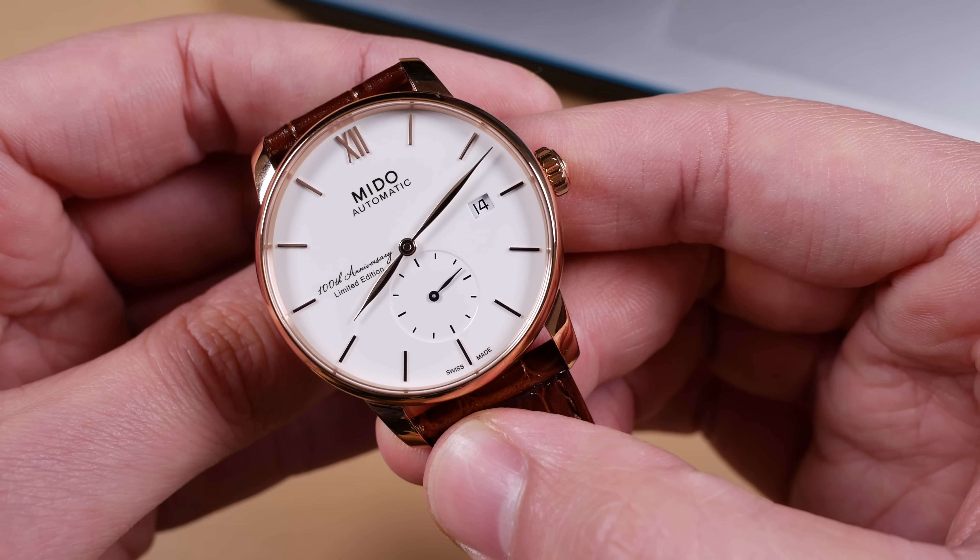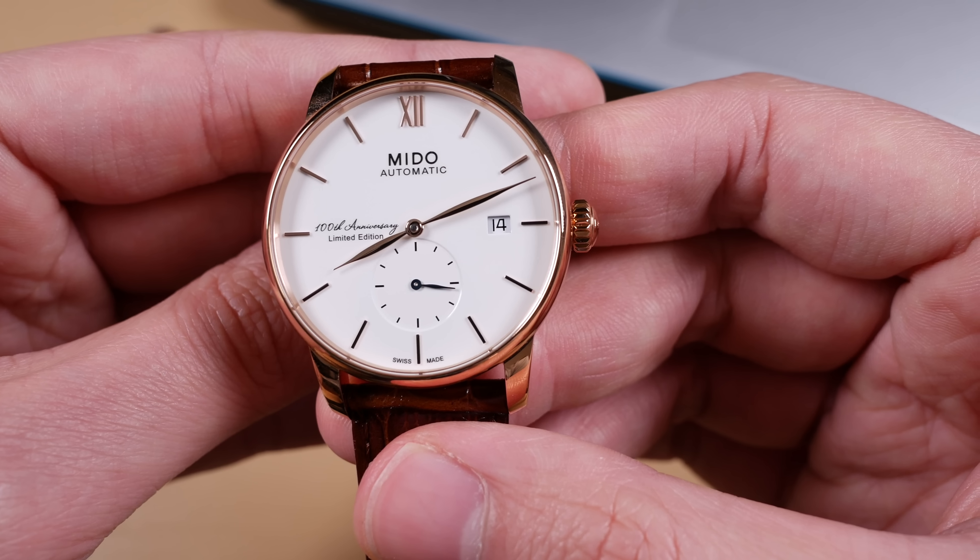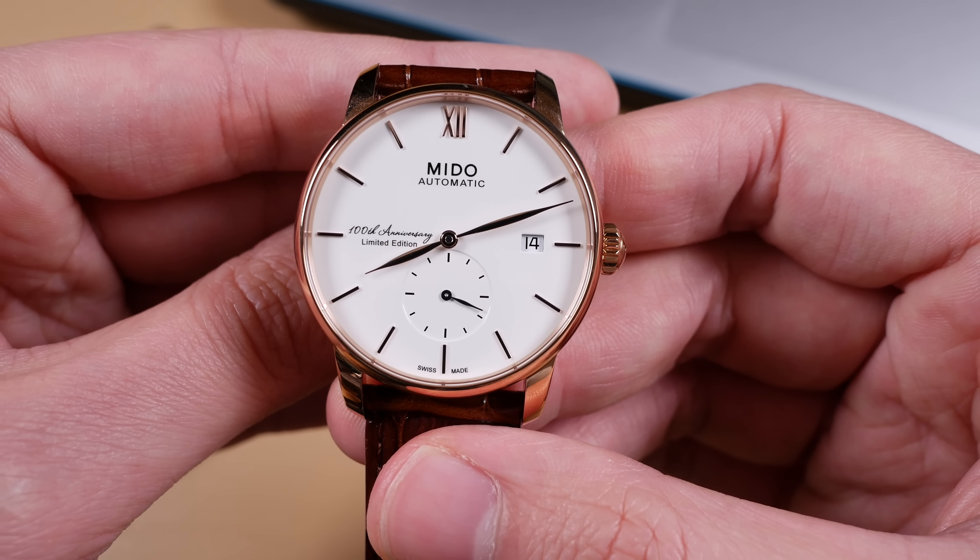The group was founded in 1918 and to celebrate they created a series of limited edition watches of one of their fan favorite models, the Barranceli. Mido made three separate limited editions to celebrate the past with the rose gold PVD here, the present with a stainless steel model I don't have in, and the future with the blacked out version of the Mido Barranceli on my left.